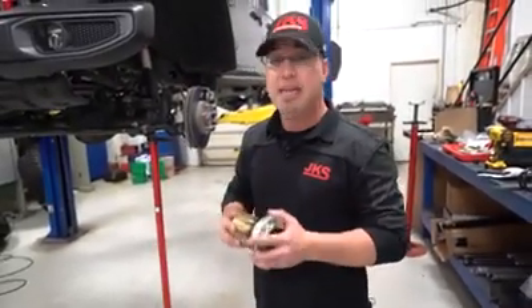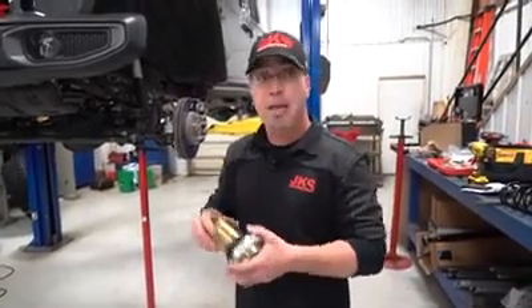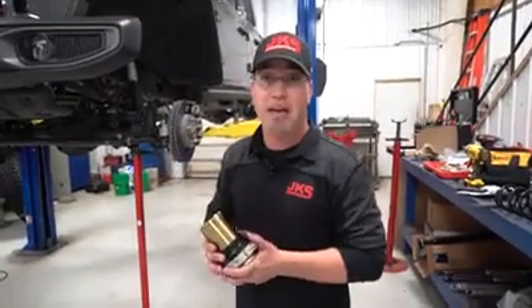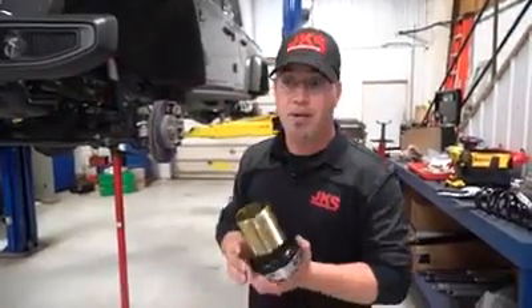When we cut that inch off, it is going to lessen the overall adjustment range — it's going to take an inch away from the final adjustment. But because this vehicle is only getting a leveling kit, the owner is fine with that. We just want the leveling kit portion and maybe the ability to tweak the ride height if we ever put a winch on. So we're going to cut this off.